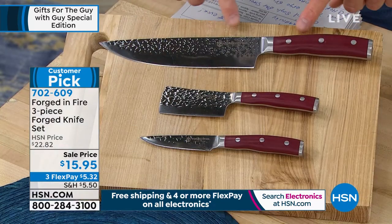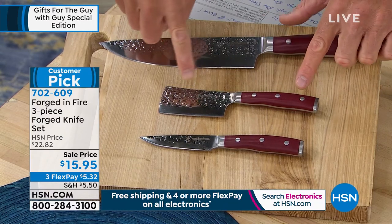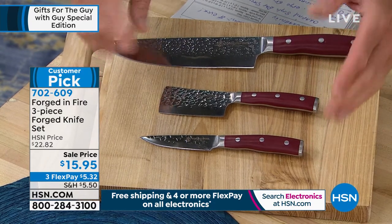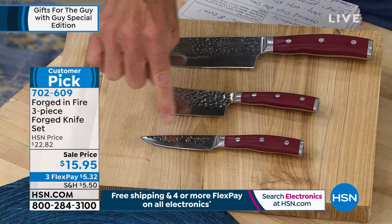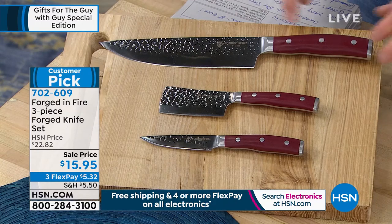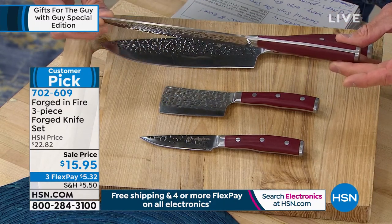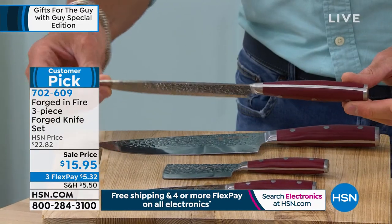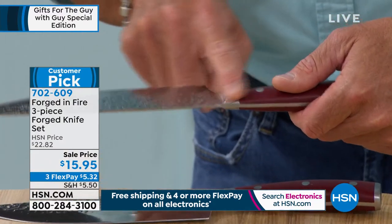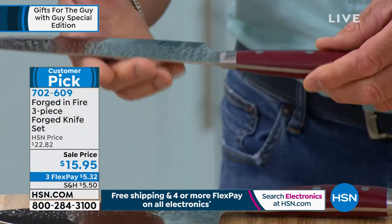At $15.95 you get all three knives: an eight-inch chef's knife, a three-and-a-half inch mini cleaver — great for frozen food — and a three-and-a-half inch paring knife. This is single full tang, meaning the blade goes all the way through from the bottom of the knife to the top. No stress points at the hosel, and of course riveted as well. Let's get Mark Gill out to talk about it.